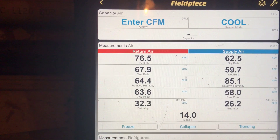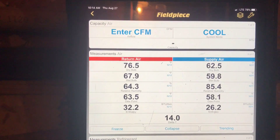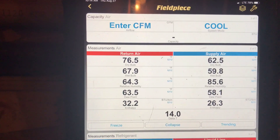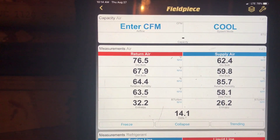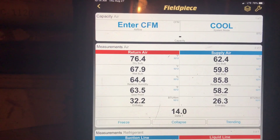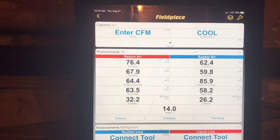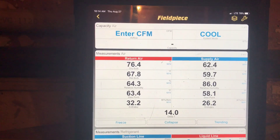You want to try to get it as close to 20 as you can. It is only 10 in the morning, about 78 degrees outside, so it should be working better than that. It is 76 in the house, so that can play a little bit of a role, but it still should be doing a little better than that. So let's go put that new filter in, and then we'll check the refrigerant levels.